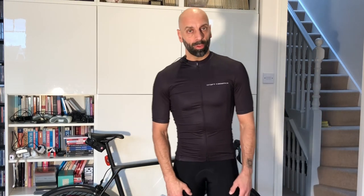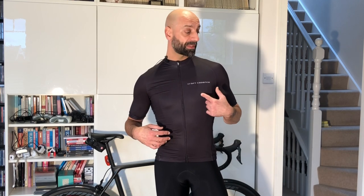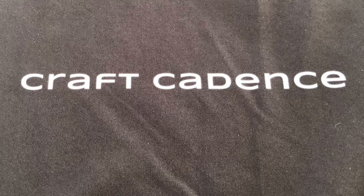Hello everyone and welcome to another video. This time I'm going to review a jersey from a company called Craft Cadence. It's the first time I'm reviewing something that I didn't buy myself — this has been sent to me for the review.